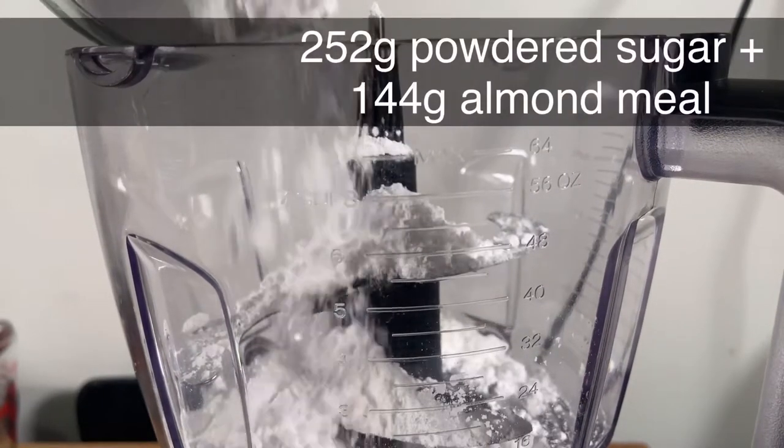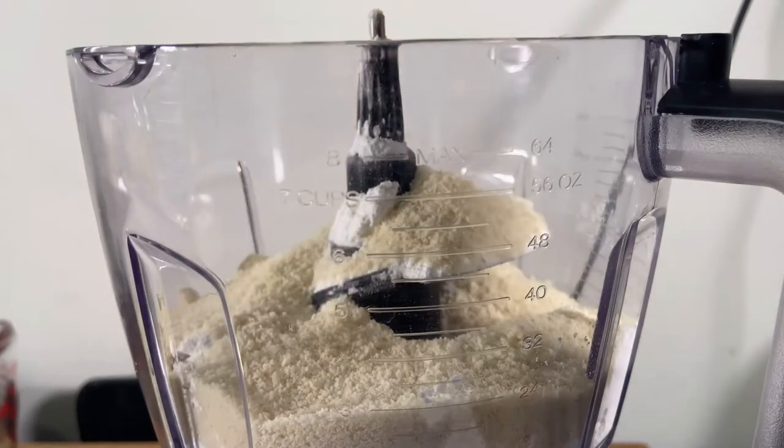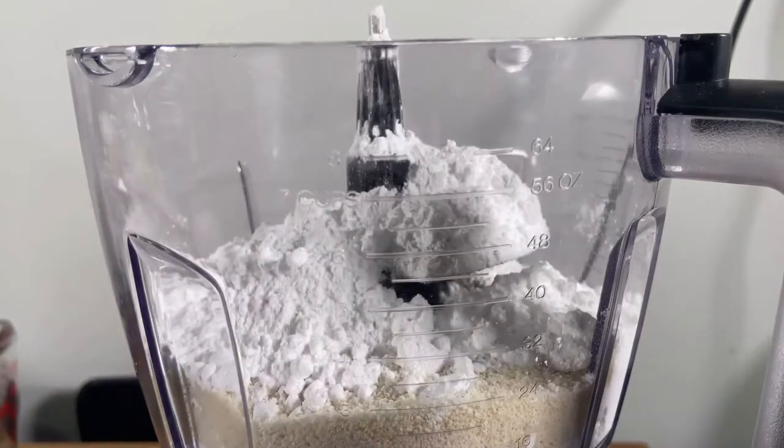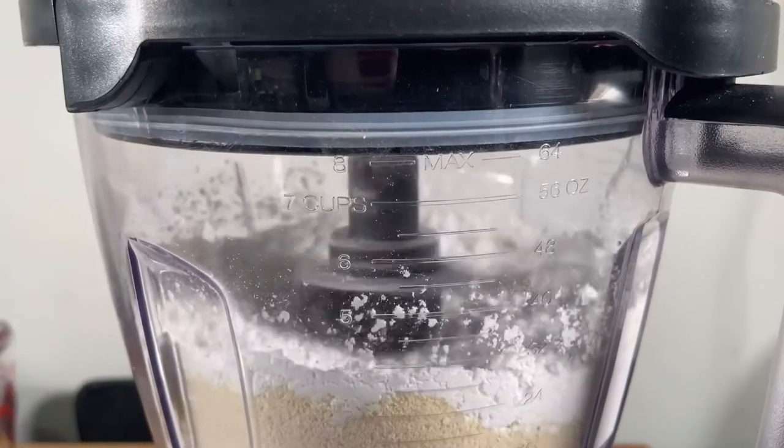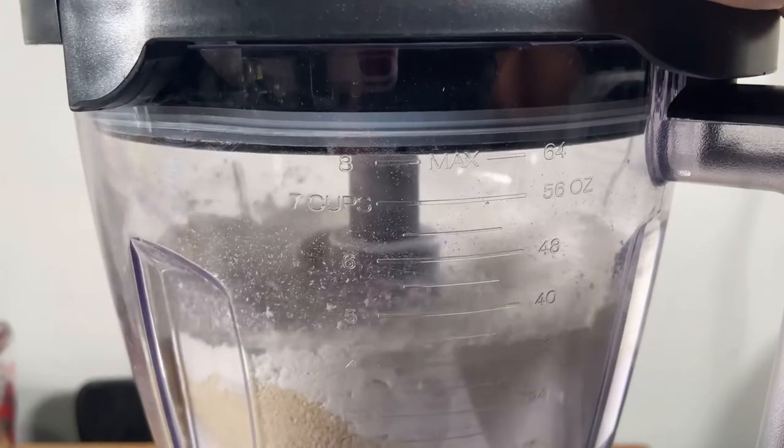Next I'm going to pulse together my powdered sugar and my almond meal until it's nice and fine. Alternatively, you can sift together the powdered sugar and almond meal and then set aside the fine parts. Alright, next we're going to move on to making the meringue.